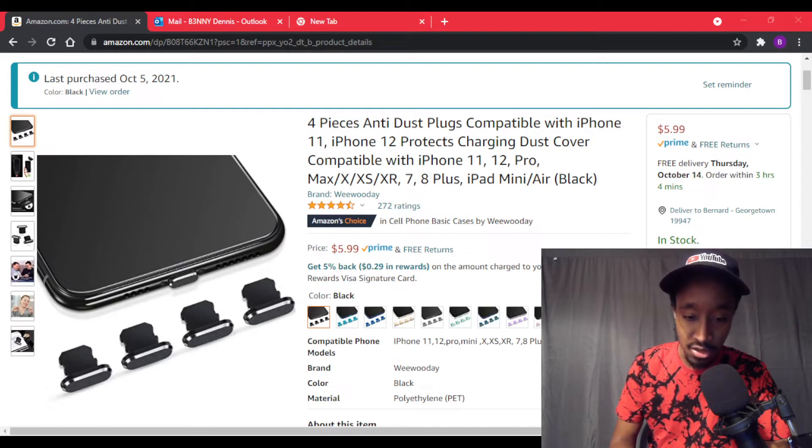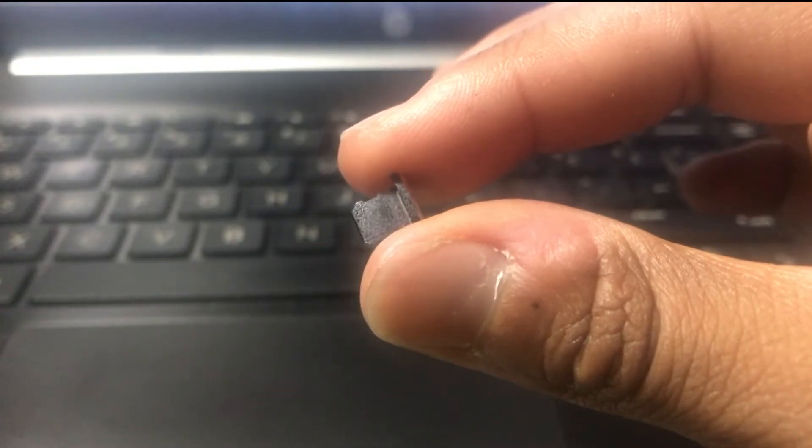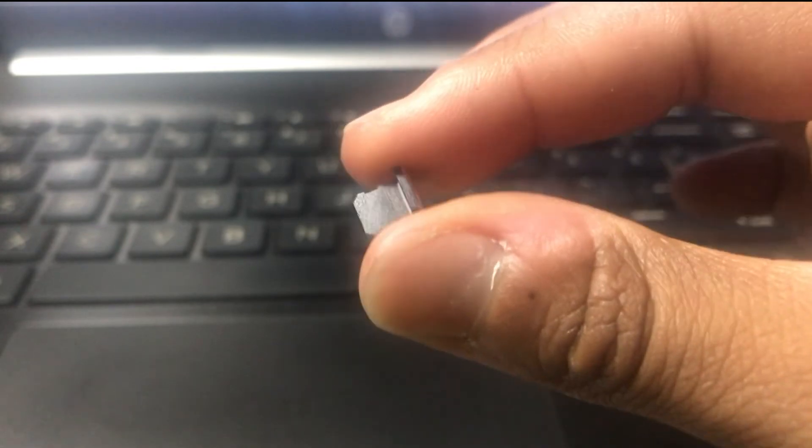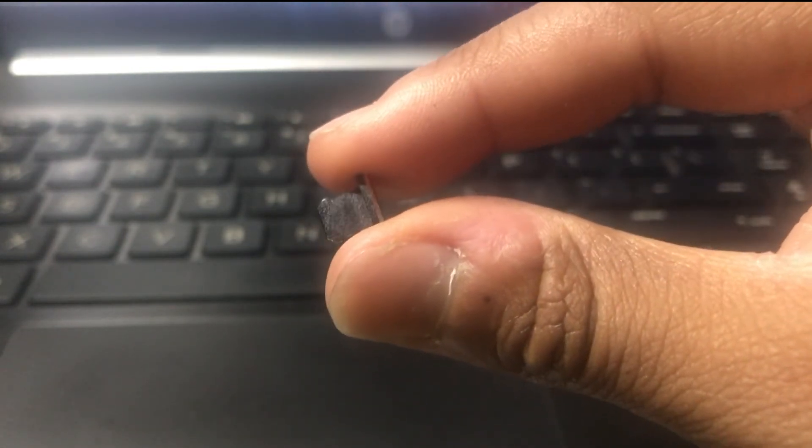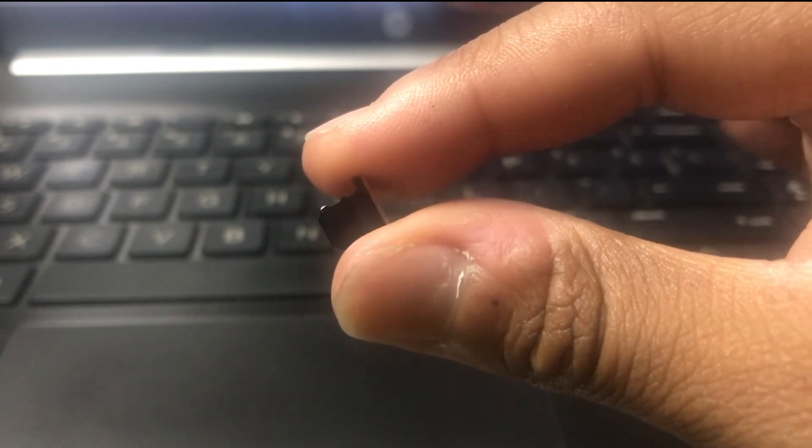And we wonder why our phones won't charge. But not only being the charger, it can also be that you have build-up in the port. I will show you a close-up of what the product looks like. So this is what the anti-dust plugs look like — very small, very easy to lose. They have a clip that you clip onto your charger so you won't lose it. I will also link that down in the description box below.